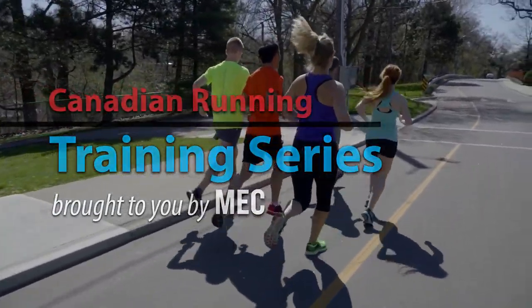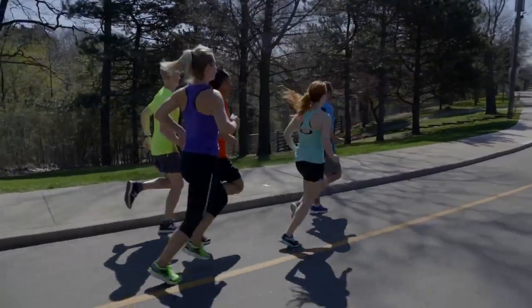Today we're here to talk about tempo runs. Tempo runs are an occasionally confusing but important type of training that bridges the gap between speed and endurance. So let's get started.